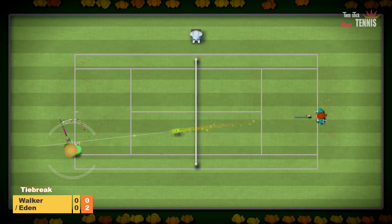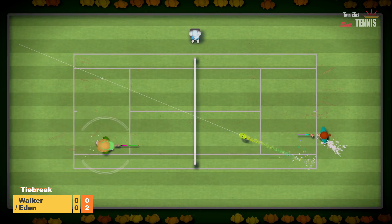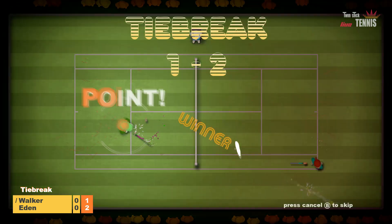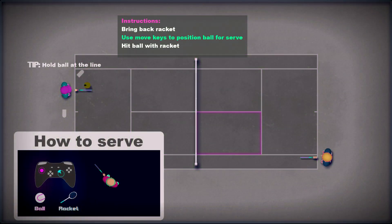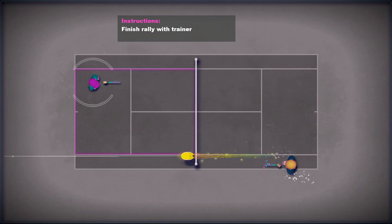The idea is that the left analogue stick moves your player, but the right analogue stick — or the mouse if you're playing with mouse and keyboard — controls not only the power of your shot but the trajectory of things too, and you really have to arc things around.